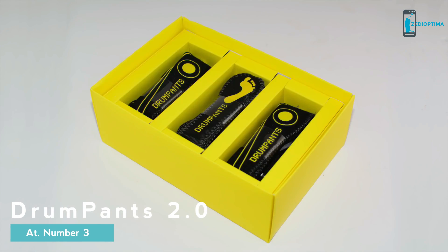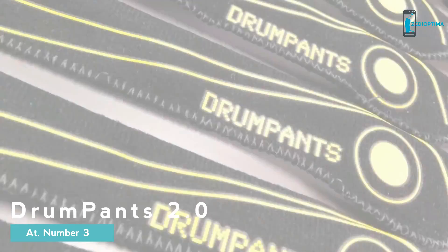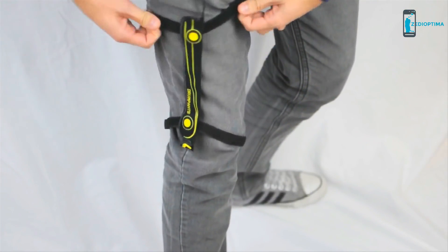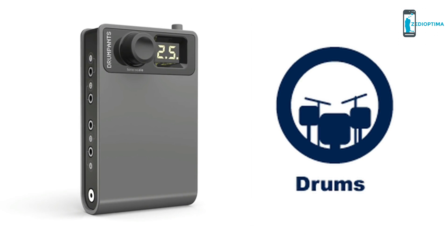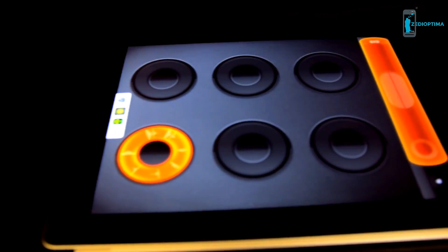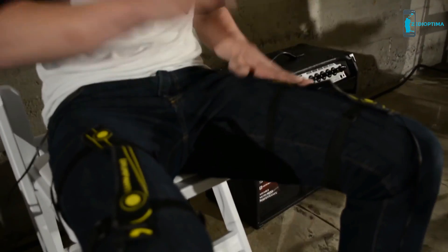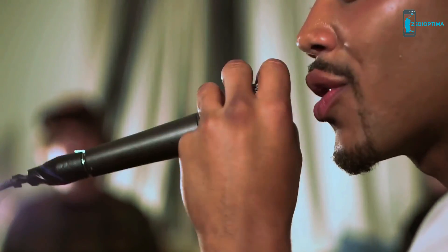Introducing Drum Pants 2.0 — better, faster, stronger. Attach the wearable MIDI triggers to any part of your clothing. Choose from infinite sounds and wirelessly control over 300 music apps on your phone or iPad. Drums in your pants, drums in your shoes, wherever you want them to go. So we're gonna rock.